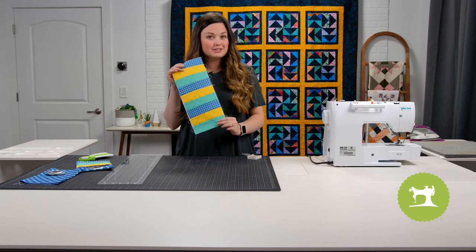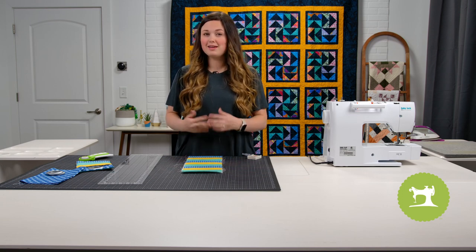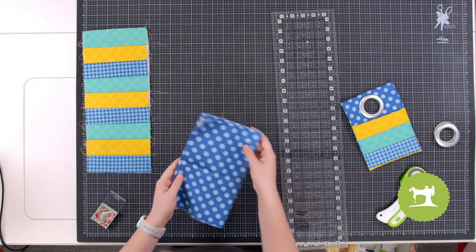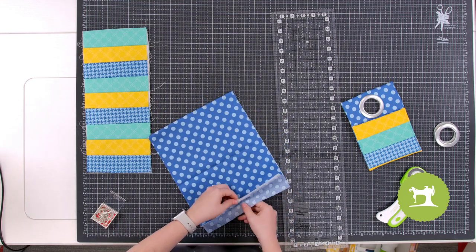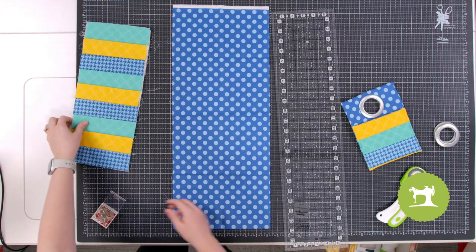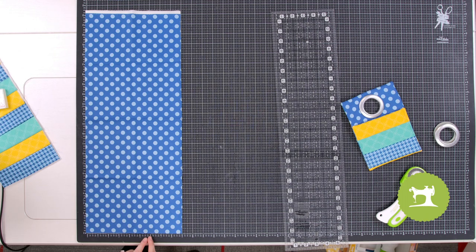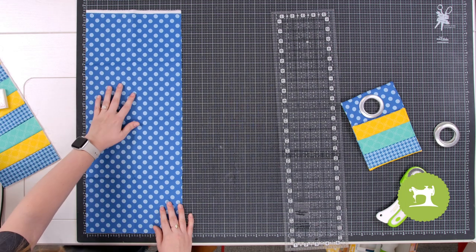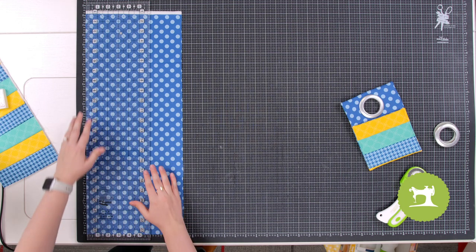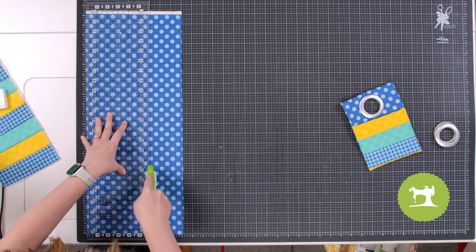We've finished the quilt as you go method. Now we're going to add the back of our phone holder and then add our grommet. Set the quilted piece aside, grab your blue polka dot fabric, and we need to cut it to measure six by fourteen. I'm going to cut six inches here, then line up my ruler along to match the six inch mark.